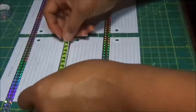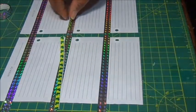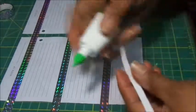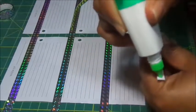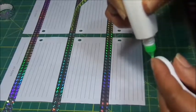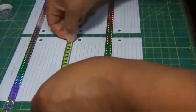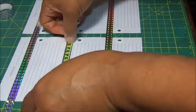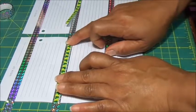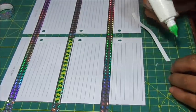I'm just going to put these right here in the middle. I'll try to get it in the center — close enough.